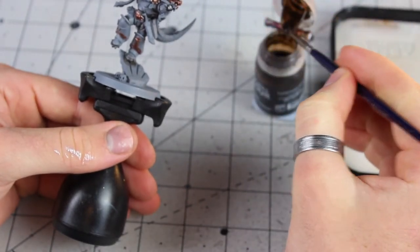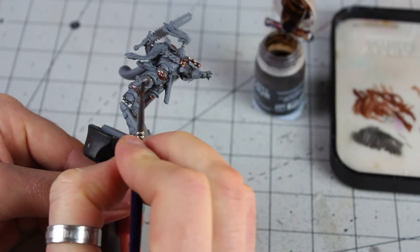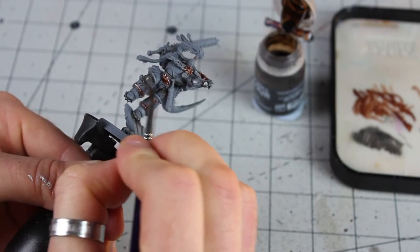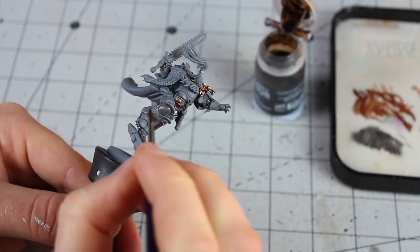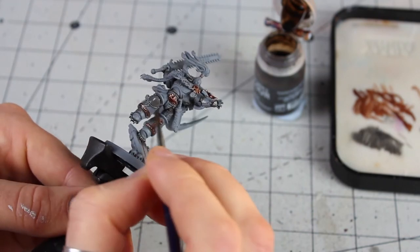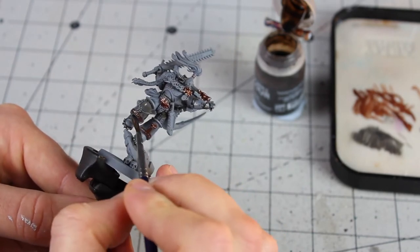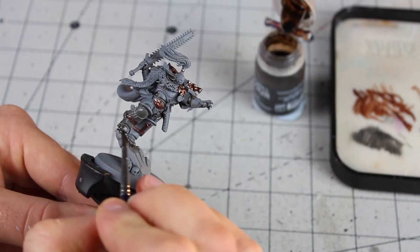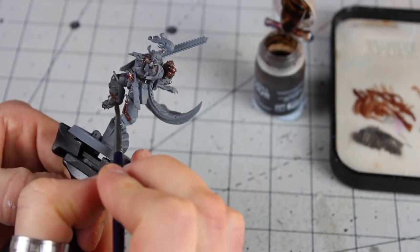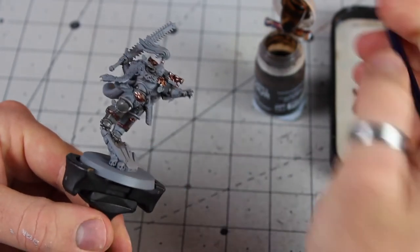I'm loading up a wash brush with Agrax Earthshade. The reason I do this is it gives a nice grey undertone to the blue when we start layering it on top, and we can shade everything now — a bit rougher and quicker — getting it into all the cracks and details. You can also get a little bit of Agrax on any metallics that we've already done; it's not the end of the world. The Agrax is supposed to look worn, dirty, battle-damaged, battle-hardened.